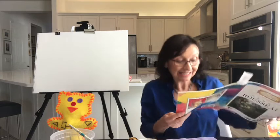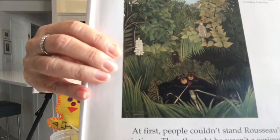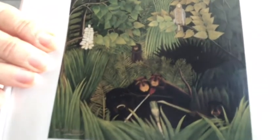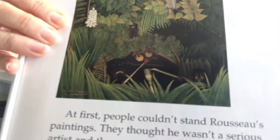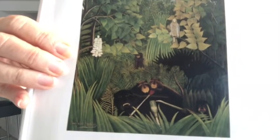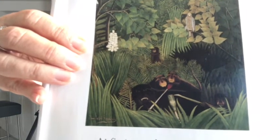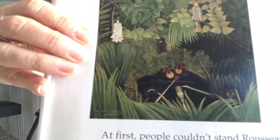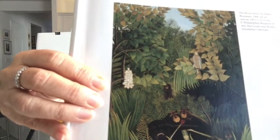At first, people didn't really like his paintings of the jungles. They thought he wasn't a serious artist and they wanted to know why he put all those strange things in those jungle pictures. No one had ever done jungle paintings like this before. There are monkeys, and they're holding a back scratcher. And there is a bottle — something white inside. I think it looks like milk — milk for the monkeys in a bottle. Might have been for a baby monkey.